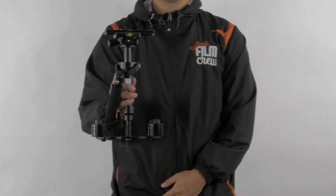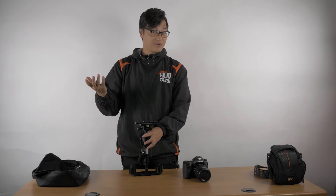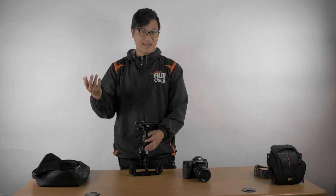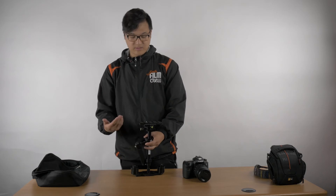Hey guys, my name is Theodore Park. I'm going to be showing you how to balance this — it has multiple names, actually three. You can call it the stabilizer, you can call it a gimbal, a steadicam, or as a lot of people know it, a glidecam. This is one of the cheaper versions out there and one of my personal favorites.